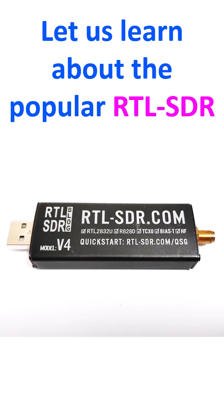RTL-SDR is a low-cost software defined radio dongle which can be connected to the computer and needs software installed. Though some SDRs like HackRF and BladeRF are capable of transmitting, RTL-SDR is receive only. Community developed software is available free of charge.